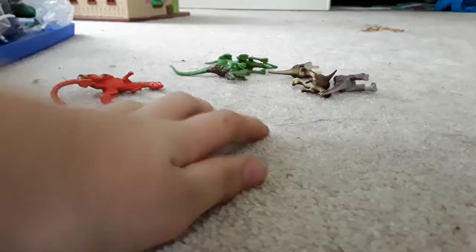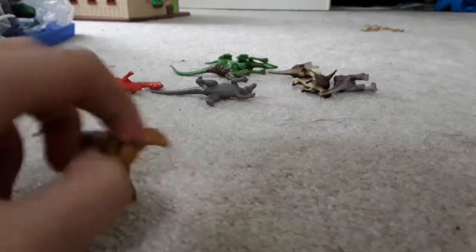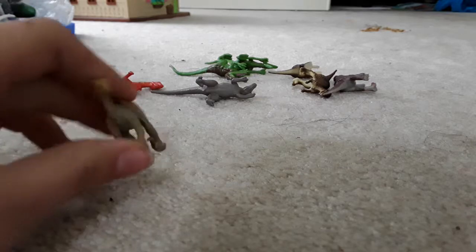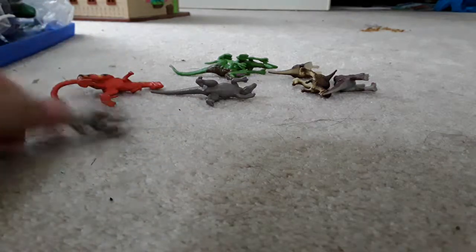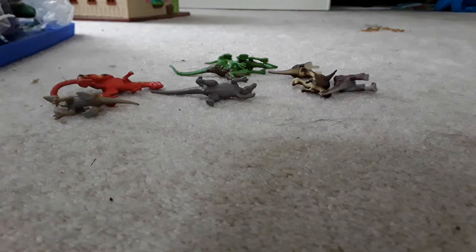Wait, I found another one! It doesn't say if it's a Velociraptor or what, but it is a raptor — hook claw. Some people call them mega raptors, because there is a certain kind of raptor called a mega raptor, but they're huge.